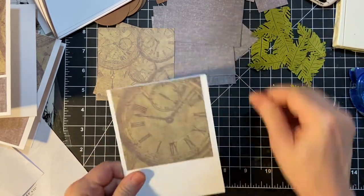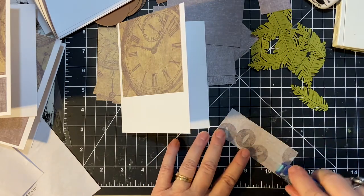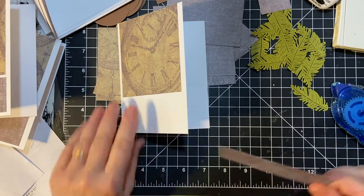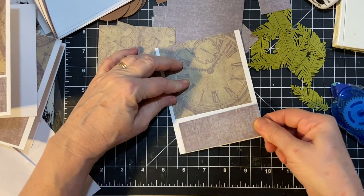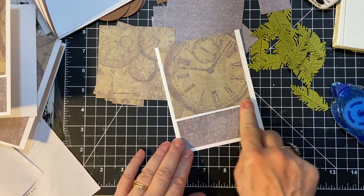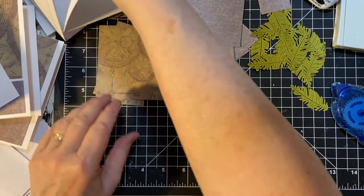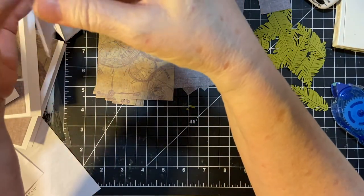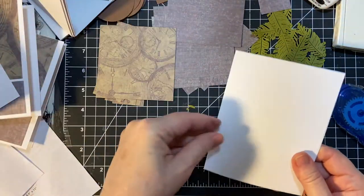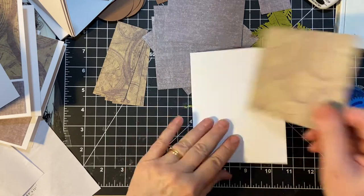Big time clock there. And of course that's going to be covered up by that middle piece. As usual, I'm using 110 pound cardstock for my bases.